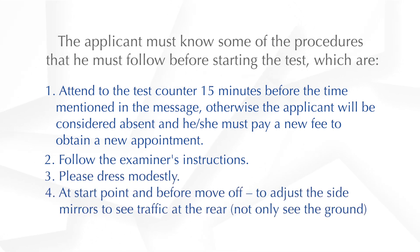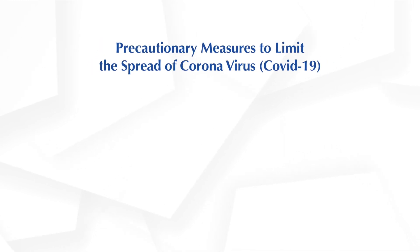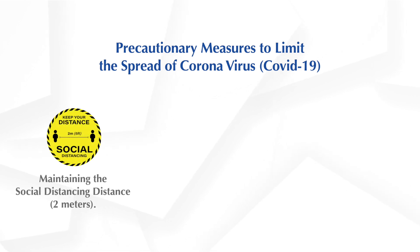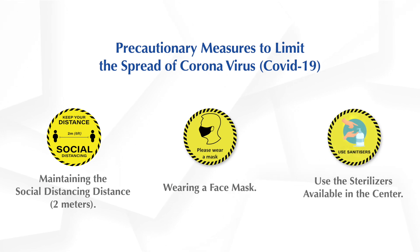4. At the start point and before move off, you need to adjust the side mirrors to see traffic at the rear, not only see the ground. 5. You need to follow precautionary measures to limit the spread of coronavirus COVID-19, maintaining the social distancing of 2 metres. 6. Wearing a face mask. 7. Use the sterilisers available in the centre.